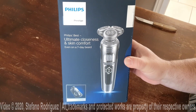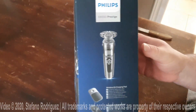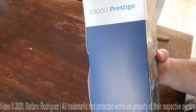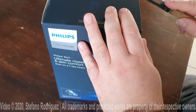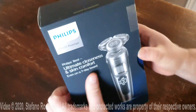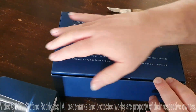Welcome to my unboxing video of the Philips S9000 Prestige. I will open the box. There is another box.